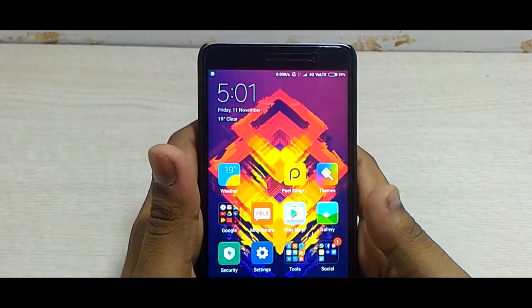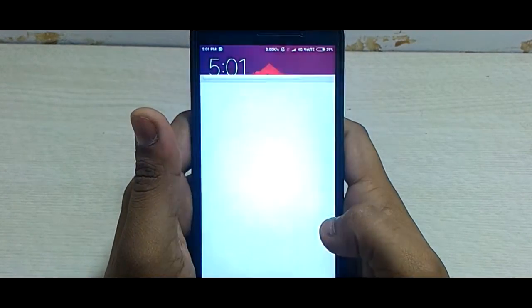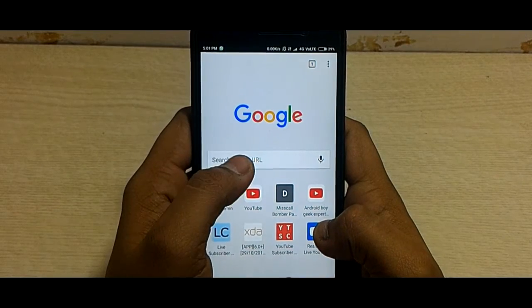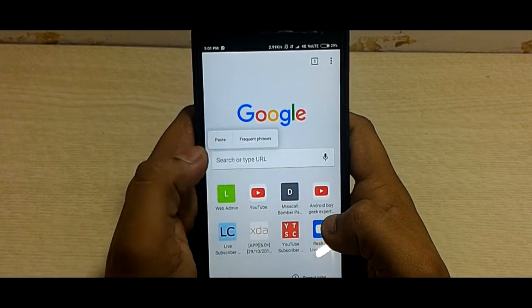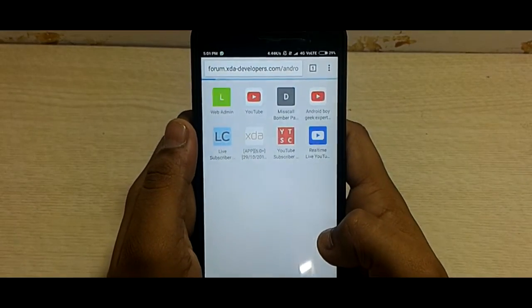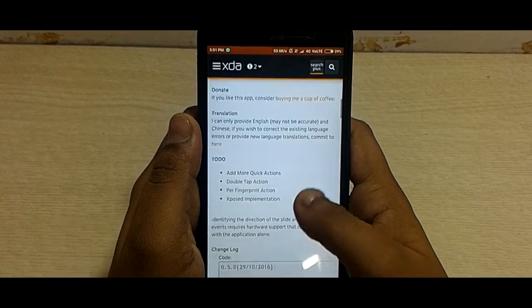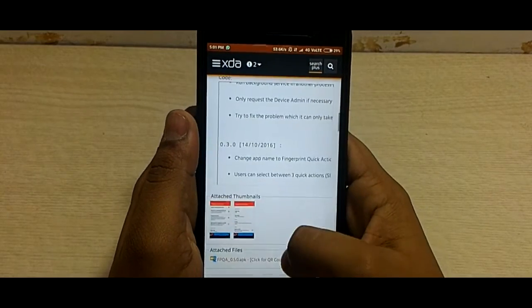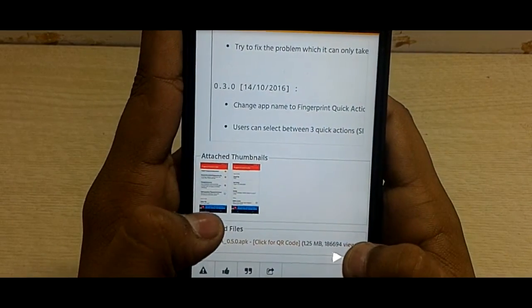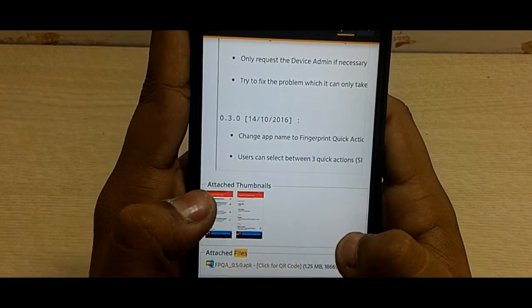As you can see here, this is my Redmi Note 3. What you want to do is go to your browser, copy the link from the description down below, and paste it in the web bar. This link will take you to the XDA developers page. Scroll down to the bottom of the page and you will find something called FPQAAPK. Just click on that and the download will start automatically.